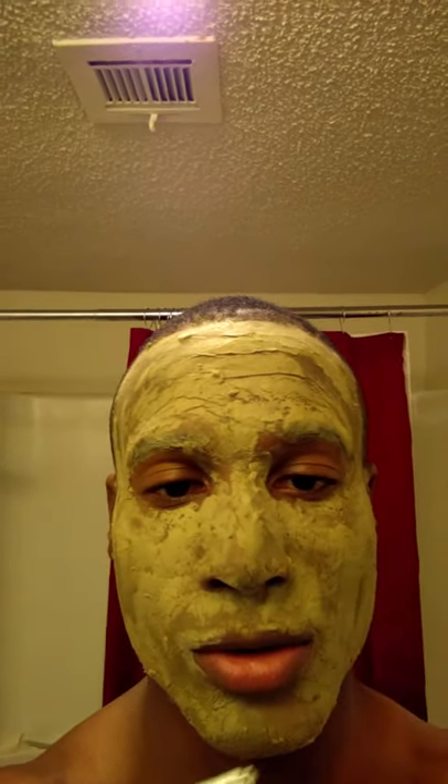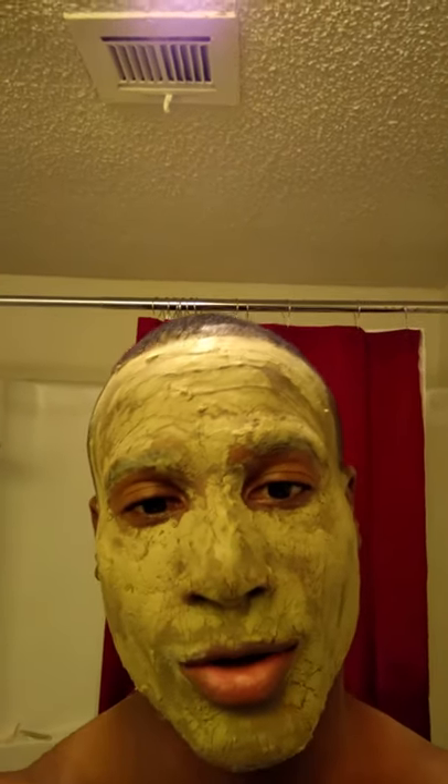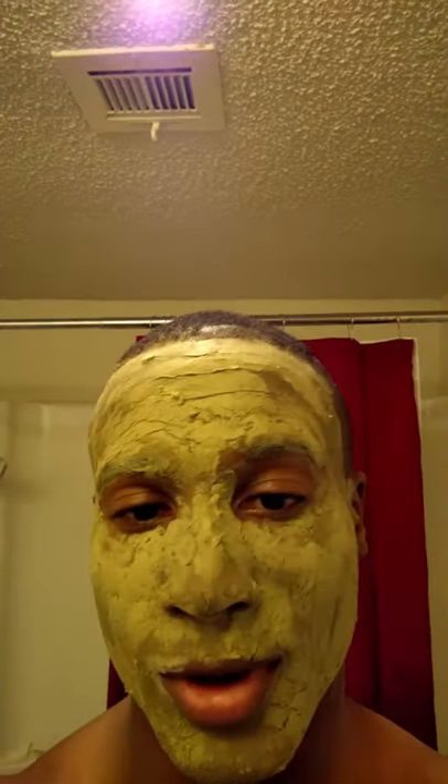You do it real slow on your nose — pretty much every part of your face — except for your eyebrows, of course. You don't want to be missing your eyebrows unless you just want to get rid of them.